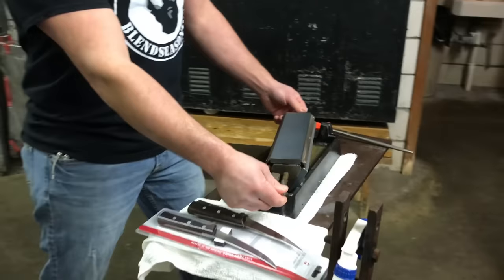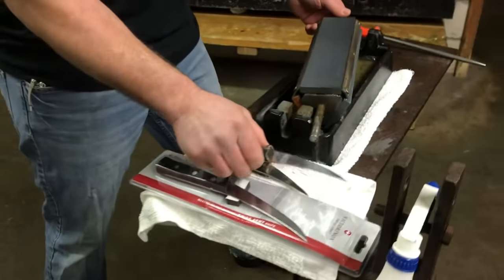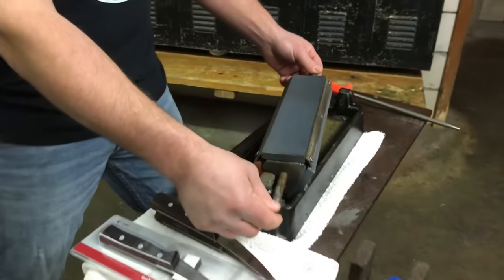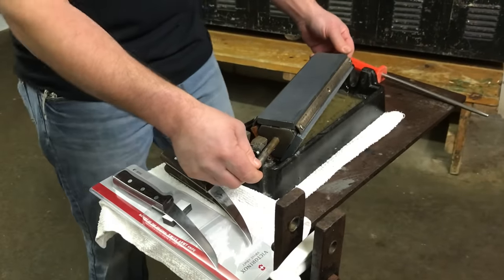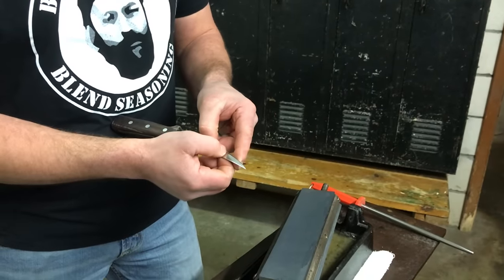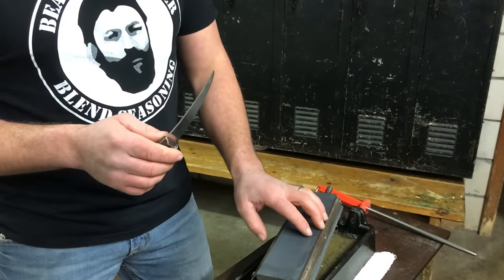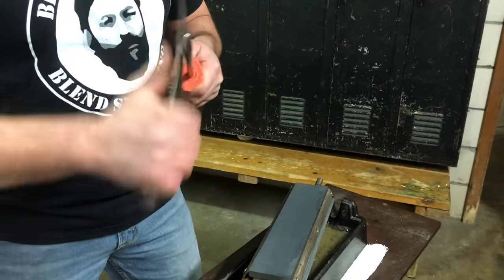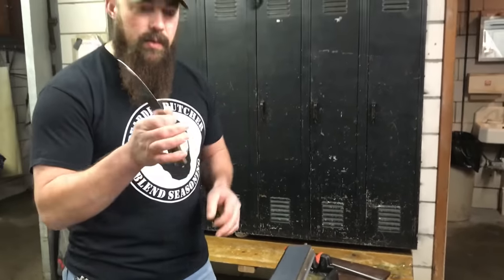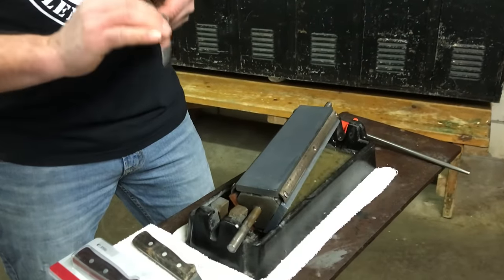The factory edge on these knives is very good, so you don't need to go straight to your stone out of the package. Just depending on how much you use it, it'll be a while before you need to work on the edge. What you'll notice over time is the edge starts rounding off. Once you have your edge set with the stone, you can simply give it a hit on your steel throughout the day — that'll roll the edge back into place and keep it razor sharp. Eventually though, that technique wears out and you need to redo the edge on your knife.